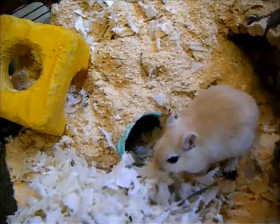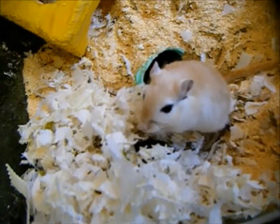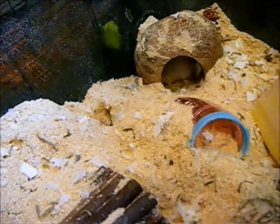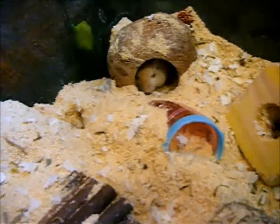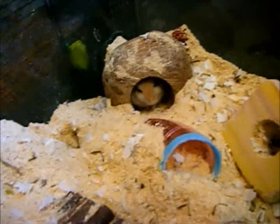If you really don't want to buy bedding from a pet store, you can provide your gerbils with paper towels or toilet tissue to shred up. They also like to chew toilet paper tubes. You'll want to cut out any glue with scissors, because that glue could also be harmful to your gerbils if they ingest it.